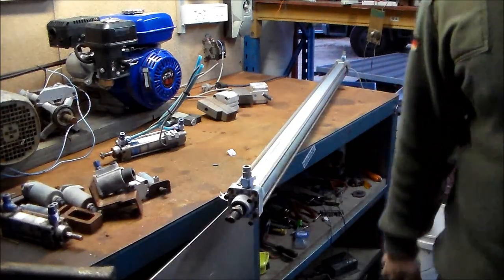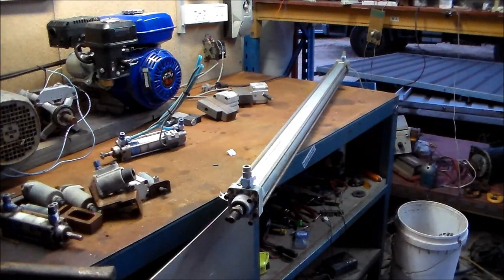Anyway, there you go — my collection of air cylinders. Thanks for watching.